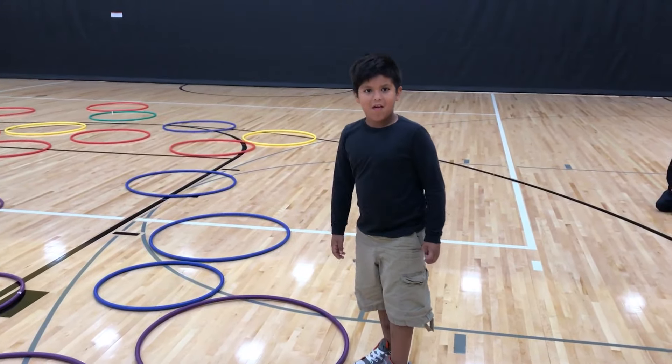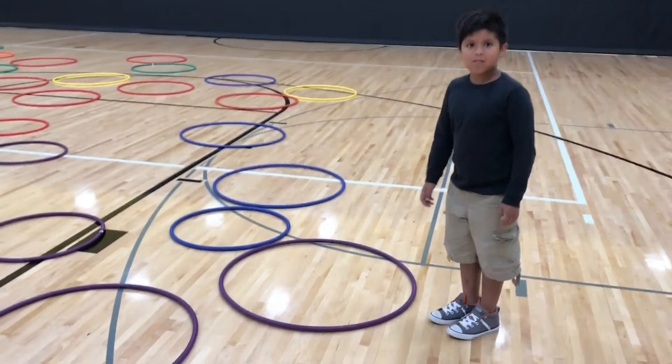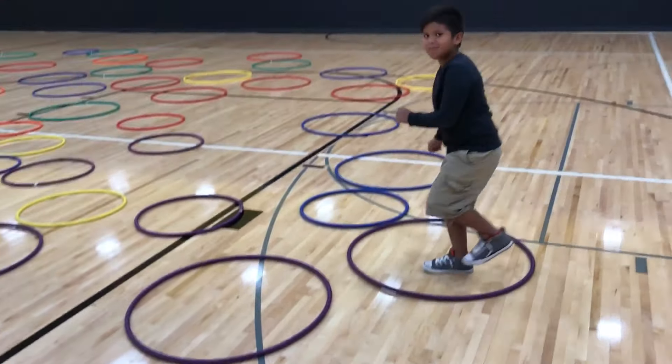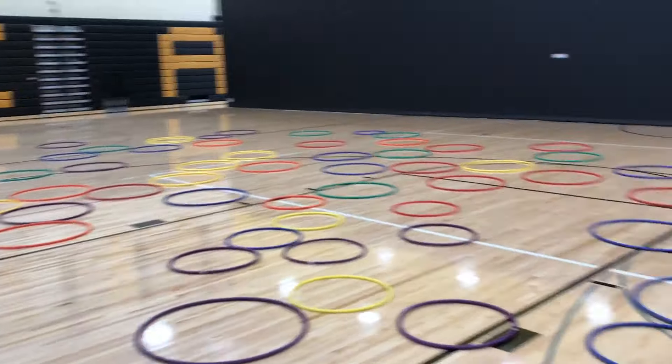This is Alex, he's in second grade, and all his classmates are right here. Alex is going to show us the skills we're working on today. The first skill is a hop, and the hop is done on one foot. In the hoops — this game is called Pac-Man — the hoops that are close enough for him to hop or jump to, he can do that, so hop or jump to these hoops.